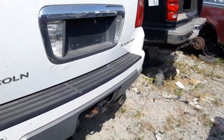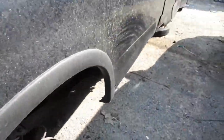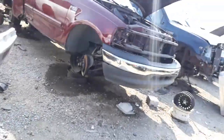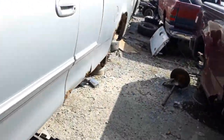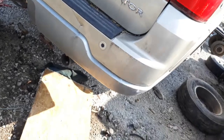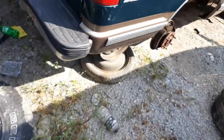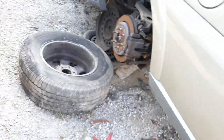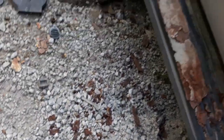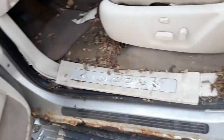This seat is good but it's a different color. This one's got a good reverse like the other Navigator does too, but it's got some cracks in it. Oh, this is a long-boat F-150. Yeah, this rear bumper's not that good.